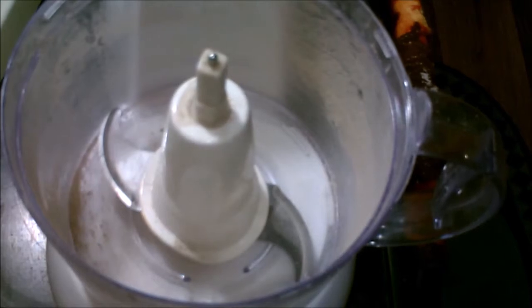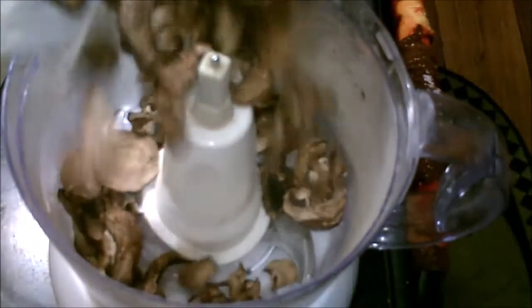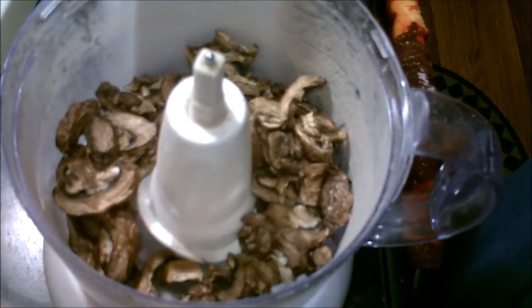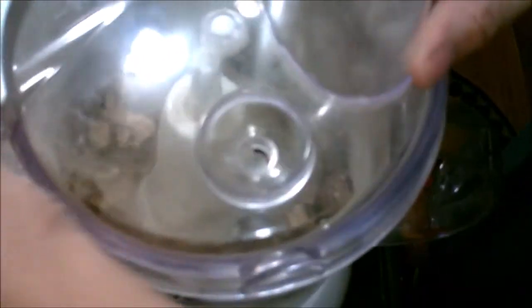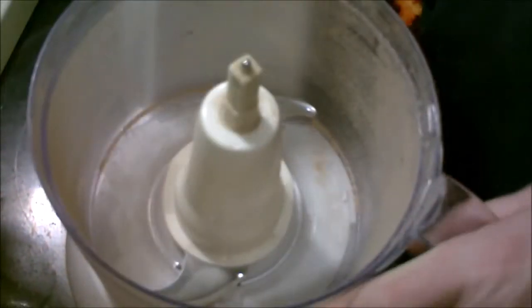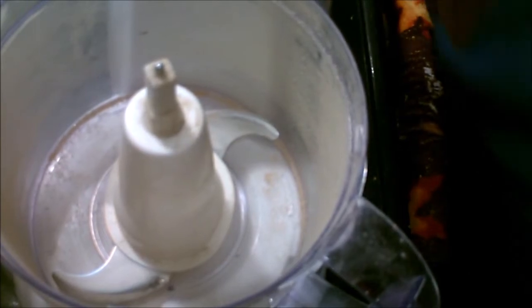Now we'll do the regular mushrooms. You can tell, see there ain't hardly anything here compared to the portabellas. So we'll grind them up and use them. Okay, that's about it.